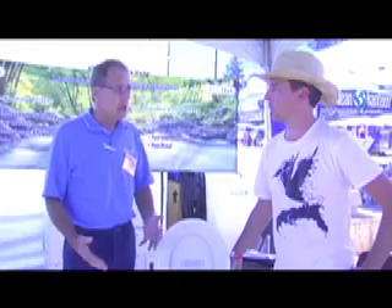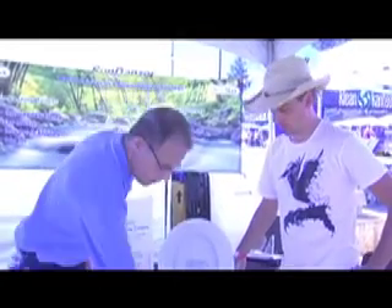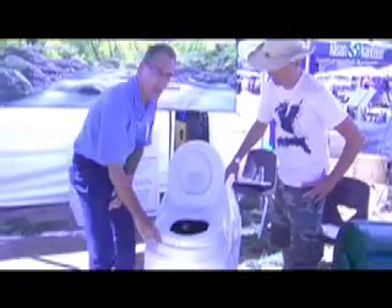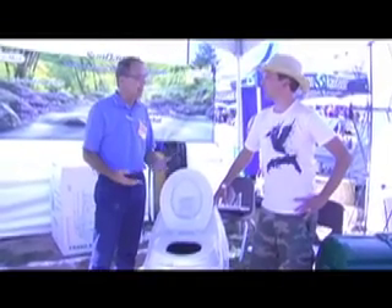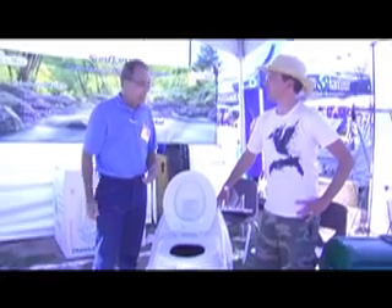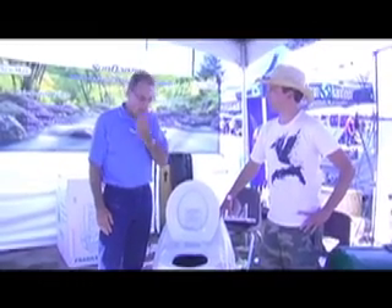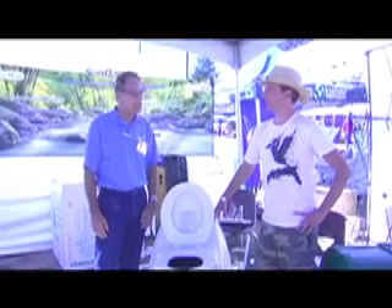In terms of maintenance, when the toilet is in use you will mix and aerate the pile every other day. For instance, if it was being used on a weekend vacation basis, you would mix and aerate the pile Friday when you arrive and then Sunday before you leave. After every bowel movement, you add a scoop of the bulking material — or as our customers say, if you poop, you add a scoop, and if you pee, then you just pee.